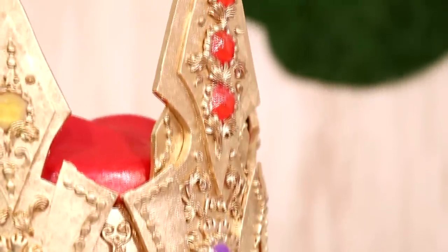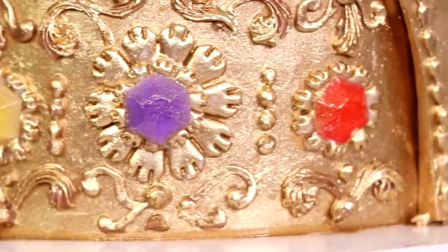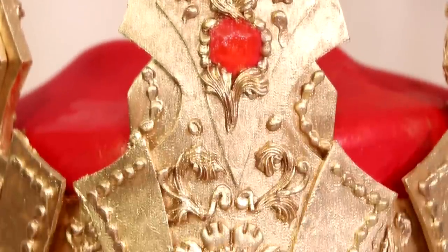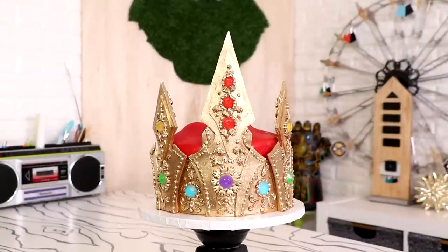Hey guys, so today we are making this outstanding cake — it is just dripping in gold and jewels! I'm really excited about this because it looks so bomb, so let's get started.